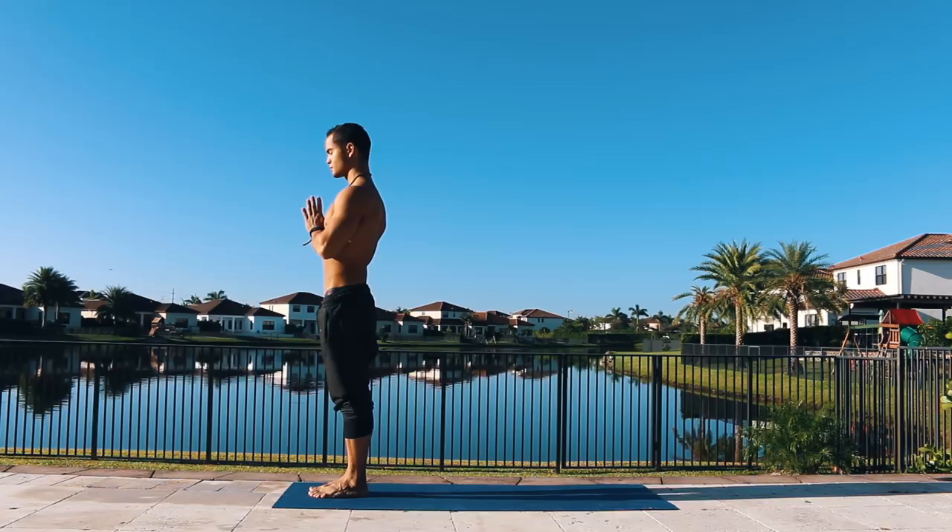Let's begin standing up at the top of your mat. Bring both hands to the middle of your heart and close your eyes. Begin to bring your awareness inwards, paying attention to your breath and to your physical body.